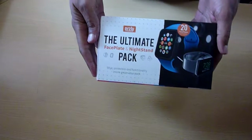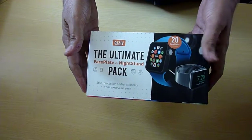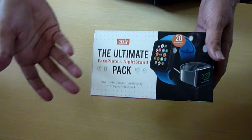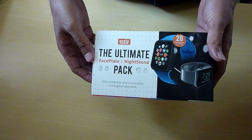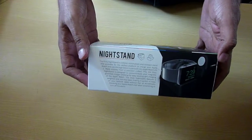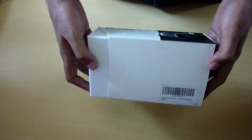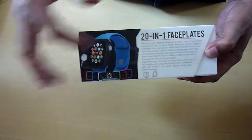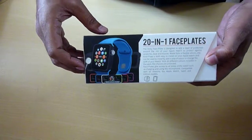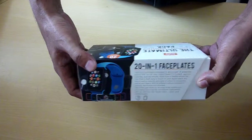Today we are going to unbox the Orsley faceplate and nightstand. It's a basic, very cheap product in terms of money but seems to be quite useful. The box is very simple — you have all the information on it, a couple of images showing how it looks, and it also comes with a surrounding for your Apple Watch. This particular one is for 38mm watch.